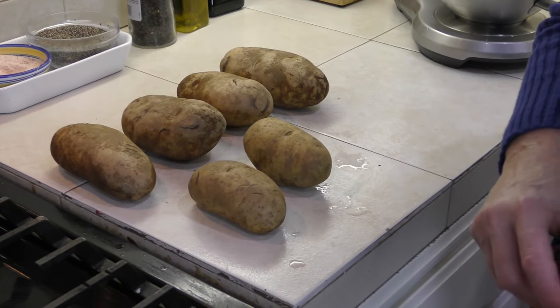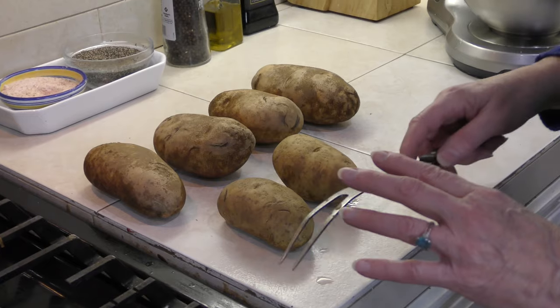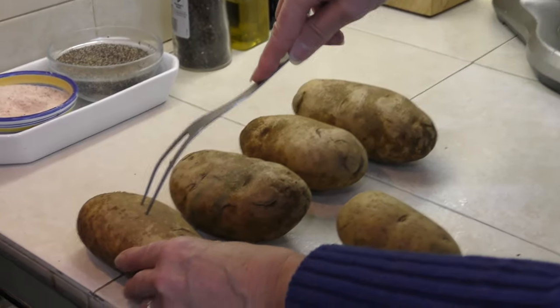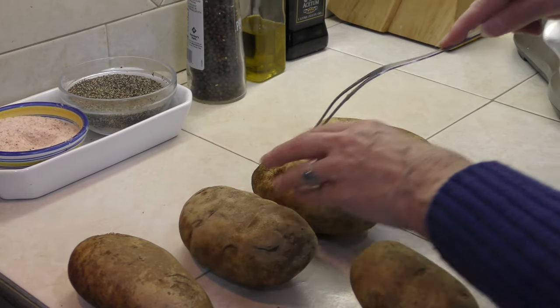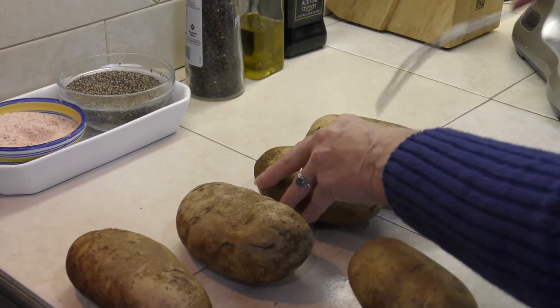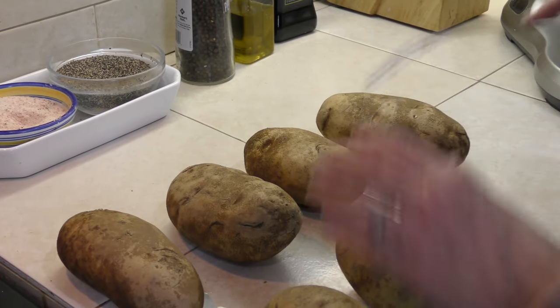I'm going to teach you how to make twice baked potatoes. The first thing we're going to do — and how we can make these a lot quicker than putting them in the oven for an hour — I've got my oven turned on to 450 degrees. The first thing I'm going to do is prick each of my potatoes a couple of places with a fork because we want to have a place for the steam to escape. We don't want our potatoes exploding while we're baking them.